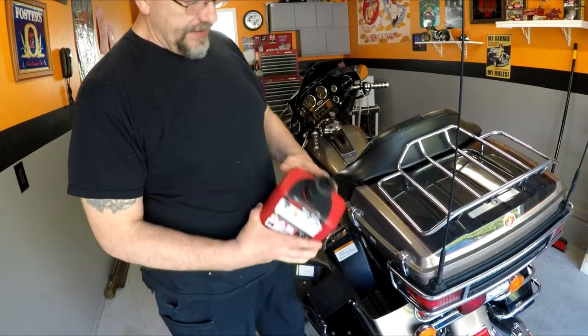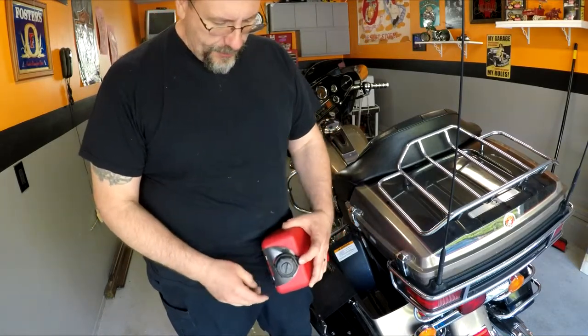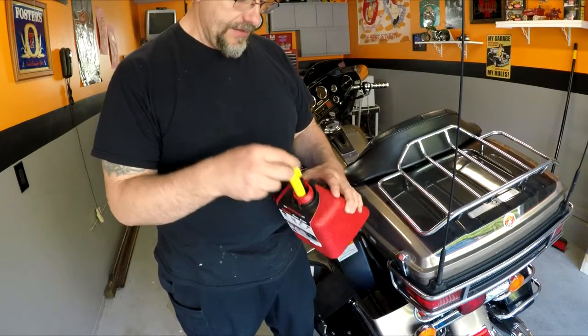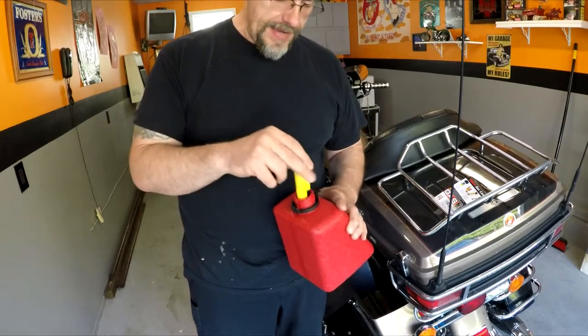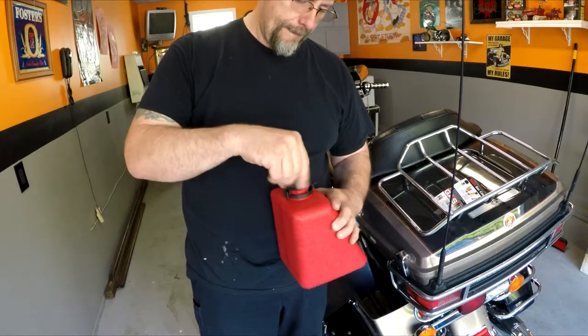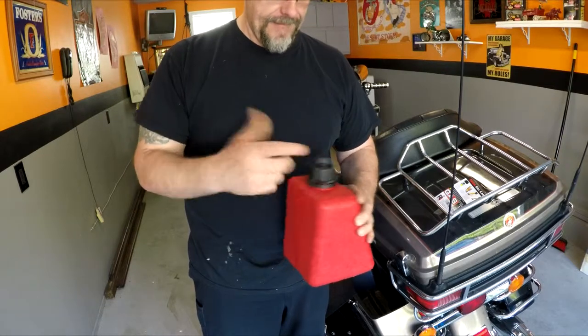Now to fill this thing up, it's pretty simple. There's a little clip here you got to push on, and you unscrew the top nut, then your valve comes out, and you would just fill it to the top. Once you got it full of fuel, put your valve back in, back inside, put your nut on, and that's it.